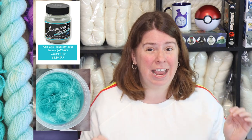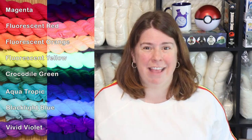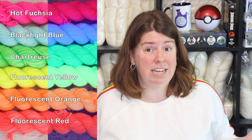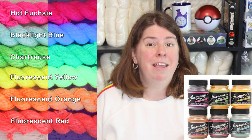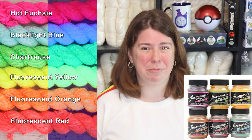Of course, there is black light blue. As someone who loves dyeing rainbows and fluorescent rainbows, having a blue dye that is fluorescent is a really big deal. Now if you take the four new fluorescent dyes and add chartreuse and hot fuchsia to the mix, you can make a completely fluorescent rainbow. The fluorescent acid dyes are going to have a new black label so you know that it is a fluorescent dye.